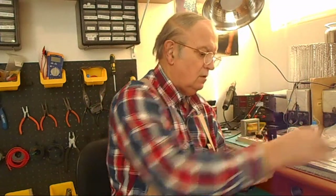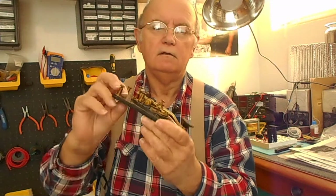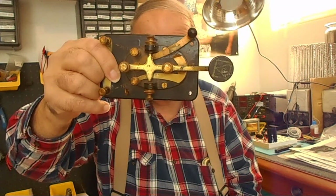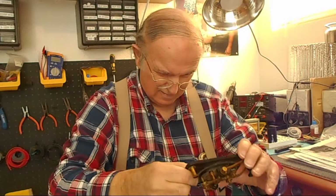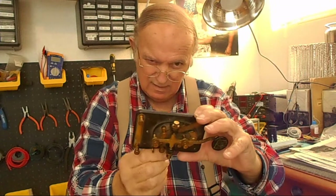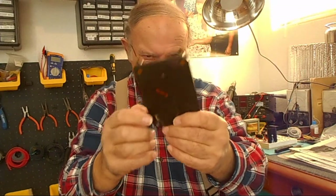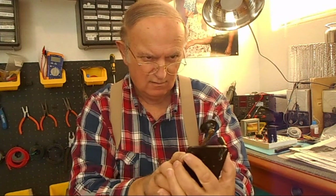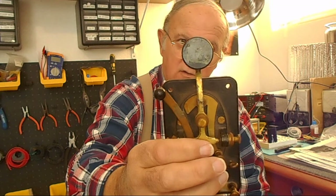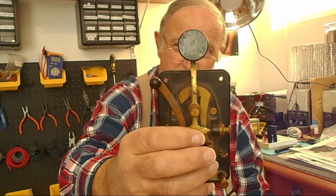There we go. That's what it looks like. This thing has got stamps everywhere on it. The main one on the back says 1944. And you'll notice that stamp that's on the key itself — that was stamped in World War II. They did that with a lot of stuff; they were stamped with some kind of designation.